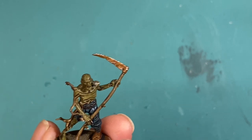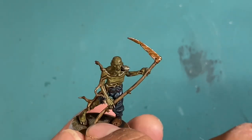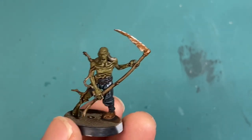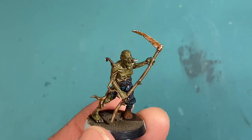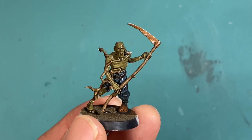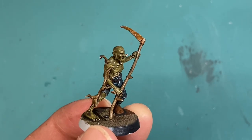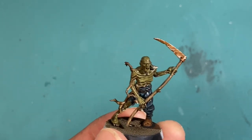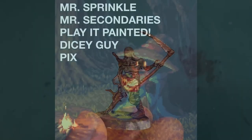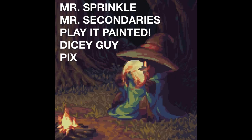How to paint rusted metal. Thanks for watching guys. Don't forget to hit the subscribe button and hit the like button before you go. If you're interested in seeing more videos on the Deadwalker Zombies, I'm going to be doing a series of zombie skin tutorials covering the new Games Workshop aesthetic of looking just a little bit cartoony and unrealistic. Don't forget to take a look at the Discord — the link is down below in the description. You can support Warboss Tay Studios by becoming a patron like Mr. Sprinkle, Mr. Secondaries, Pix, DiceyGuy, and PlayItPainted. Thanks again for watching!